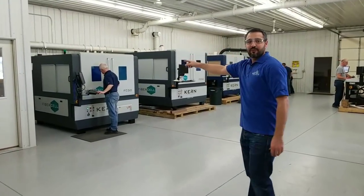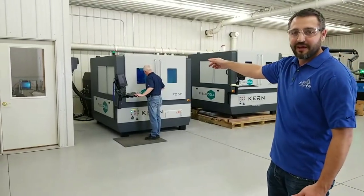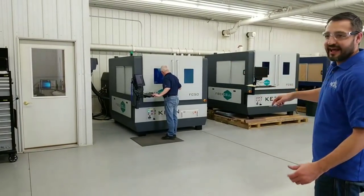On your left you can see the fiber cell. The fiber cell is mainly for sheet metal fabrication. We'll get to that after and show you what we're doing.